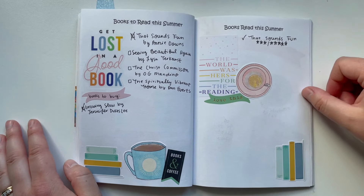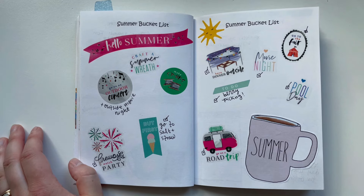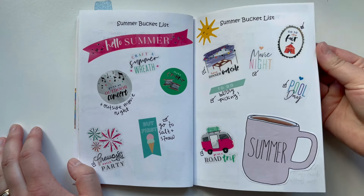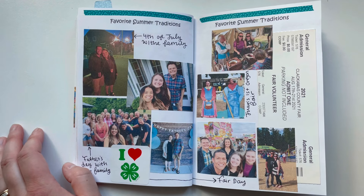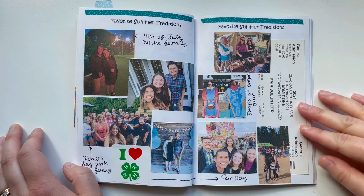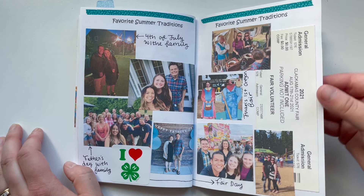Then a list of different books to read — I used some stickers from the bookish sticker book from Happy Planner. Didn't get to do a ton of reading that summer, but that's alright. I also have summer bucket lists — another Happy Planner sticker book spread. And then favorite summer traditions: the 4th of July, Father's Day with my family. Our big summer tradition is going to the county fair. Summer 2020 was Juan's first summer in the U.S. but they didn't have the fair that year, so this was his first fair day. We used the photo booths, walked around, ate the junk food, and made candles in the little pioneer village — really sweet summer memories.